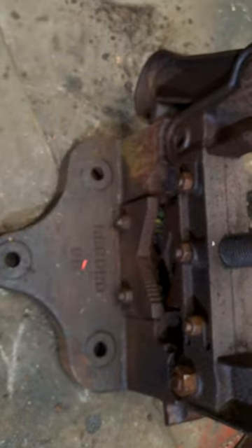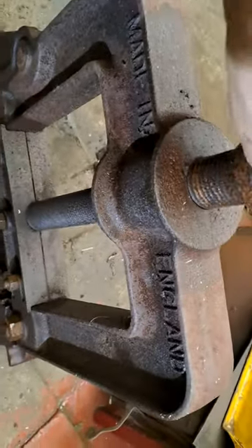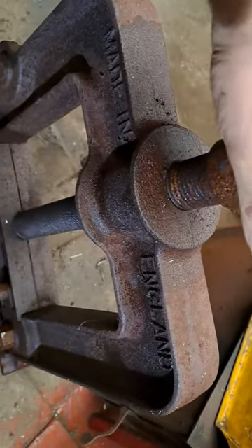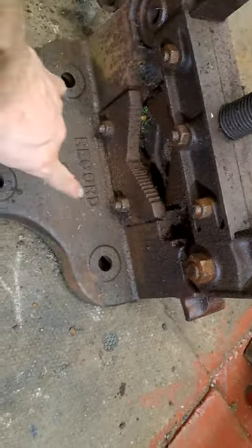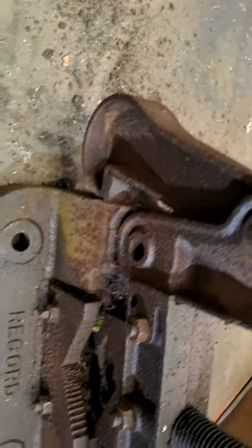Those three nuts I've managed to loosen off, and I've managed to get a little bit of movement in that — that's as far as it goes. That doesn't move, that doesn't move, they're sort of rust-welded solid. So is the big hook thing.